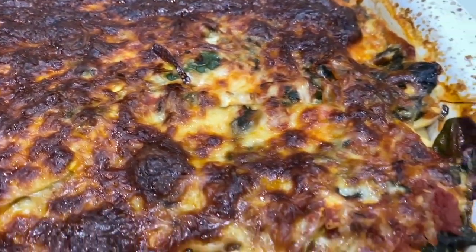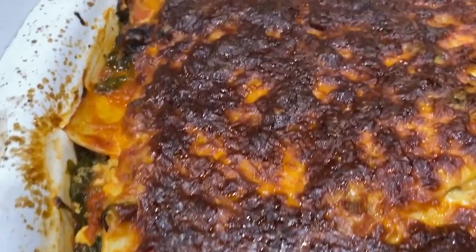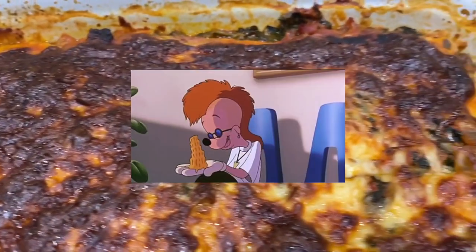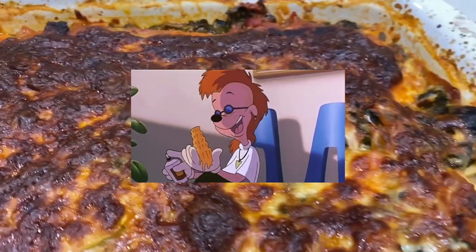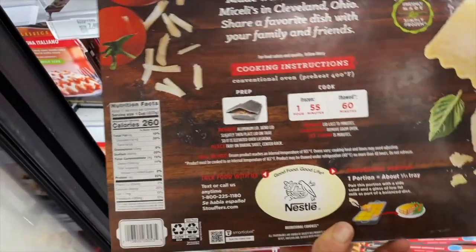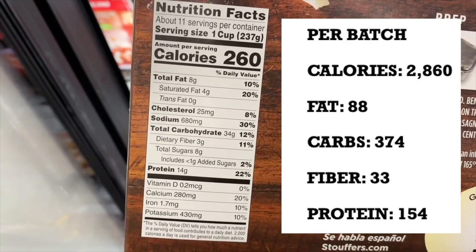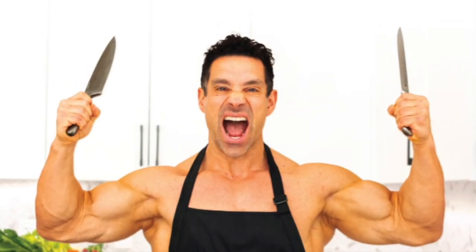Lasagna, a mess of thick pasta, the meatiest meat, and cheesiest cheese. The Leaning Tower of Cheesa! Surely this is no friend of health and fitness. Surely.